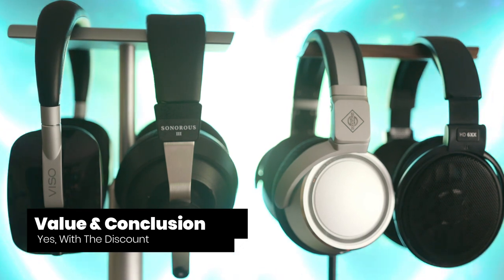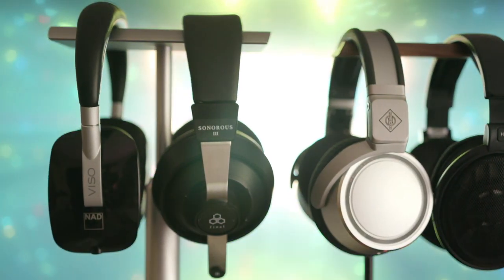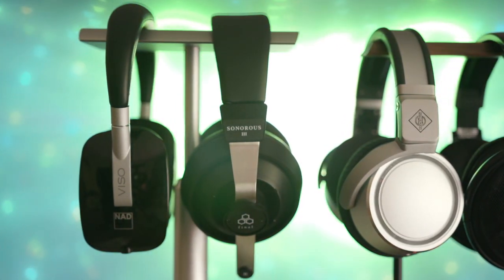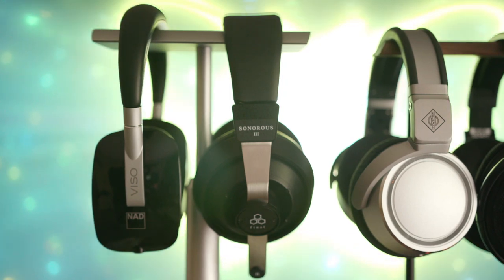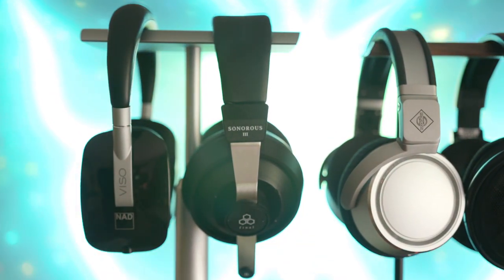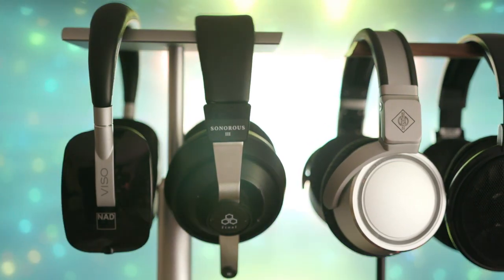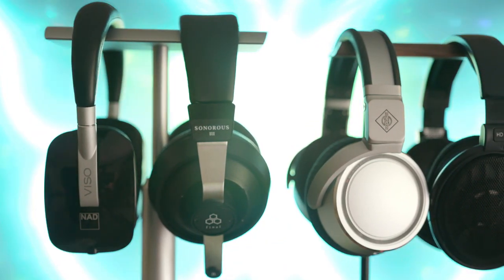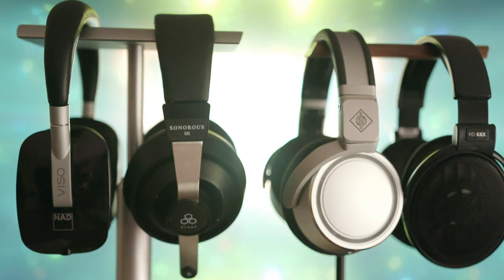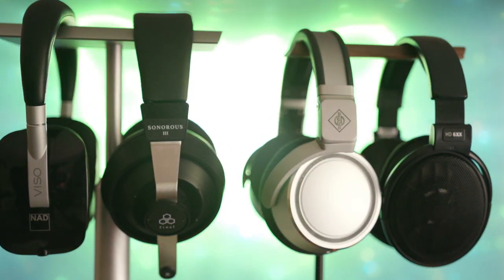I enjoy listening to different headphones, particularly when I can experience my music in alternative ways. Having the same sound signature from all of my headphones is very boring. Restricting yourself to one specific sound signature — neutral, bassy, analytical, or balanced — may deprive you of joy. That's why I encourage people to consider products outside their comfort zone. You may completely hate a new sound signature, or you may fall in love with it. Until you actually listen for yourself, you never really know.